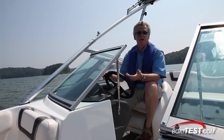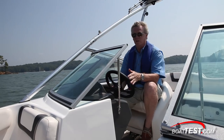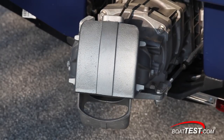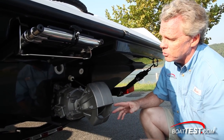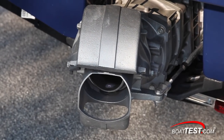Your steering is directly related to the amount of thrust coming out of the jet pump, so at low speed you're going to have low steering ability. At the jet pump, in the neutral position, the thrust is being deflected. As we come forward into the first detent, the thrust is still deflected downward — that's a new feature from Yamaha that gives you a little better low-speed maneuverability. And when you come fully forward, there's no deflection at all.